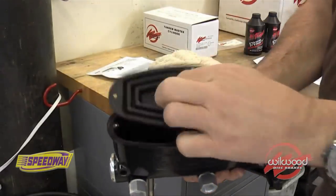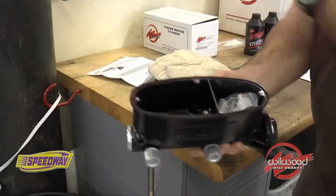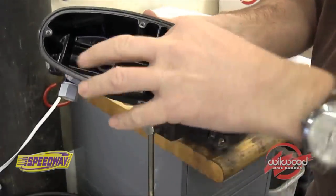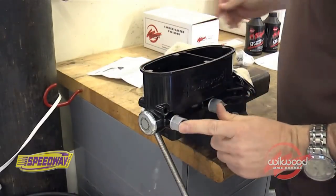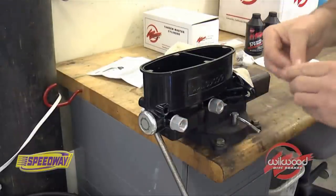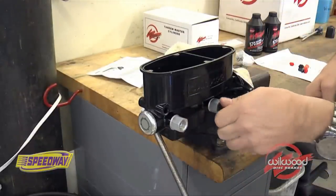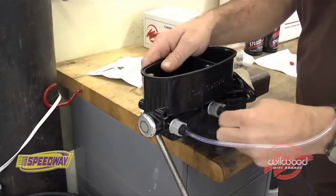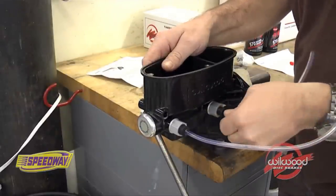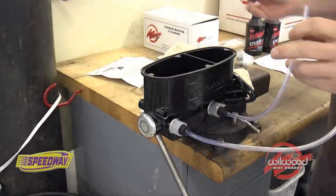Carefully remove all pre-packaged contents from your kit and from within the master cylinder. Mount the master cylinder in a bench vise and install the correct bleeder fittings into the outlet ports of the master cylinder. Attach the bleeding tubes to the outlet port nipples and secure them to the body of the master cylinder using the provided clips.